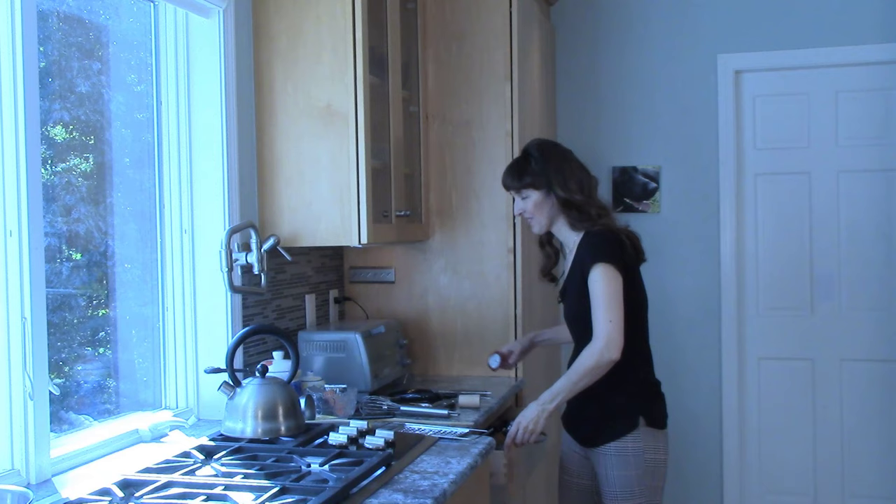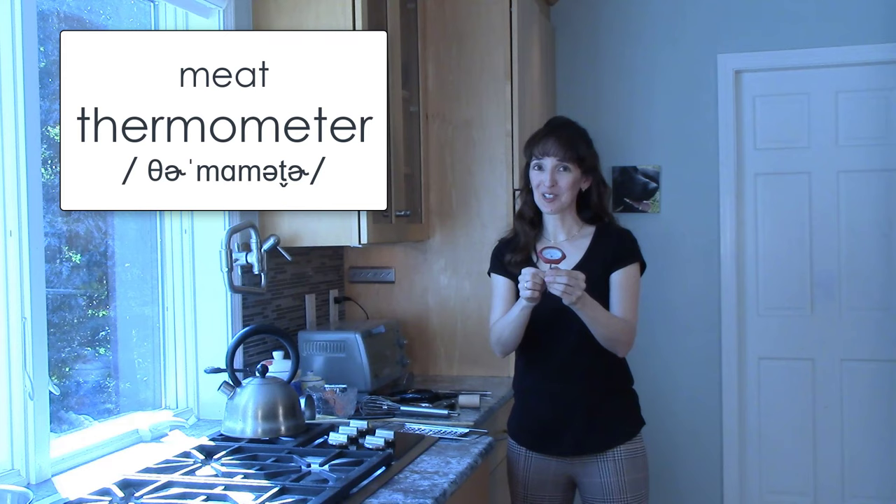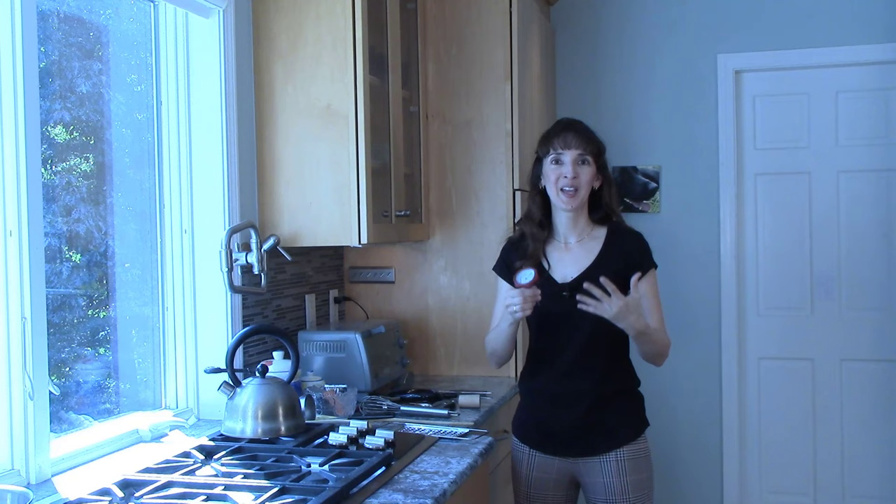Do you have something like this in your kitchen? It's a meat thermometer. If you're a vegetarian, you might not have much need for this, but I use this when I roast turkey, for example. I can't imagine Thanksgiving without a turkey. A meat thermometer helps us tell when the meat is done.